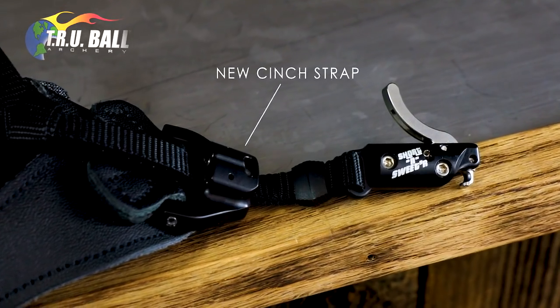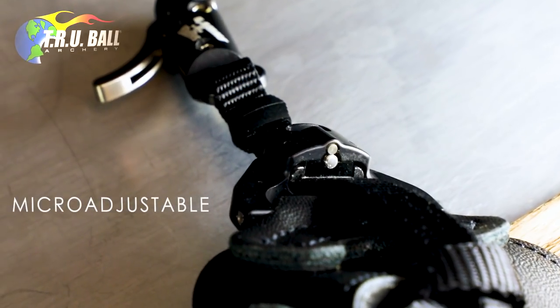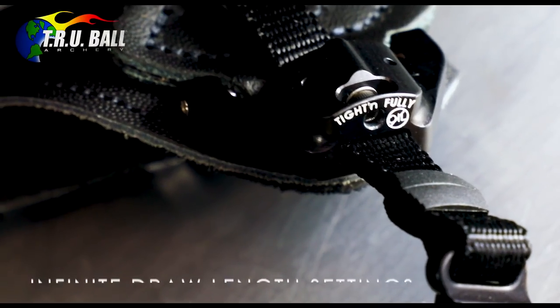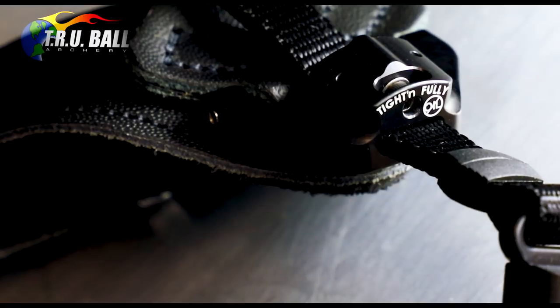The Shorten Sweeter will come standard with the new Cinch Strap, a micro-adjustable web strap that contains a single socket head screw that is loosened to make an adjustment for infinite draw length settings and then tightened to lock the webbing in a desired position.